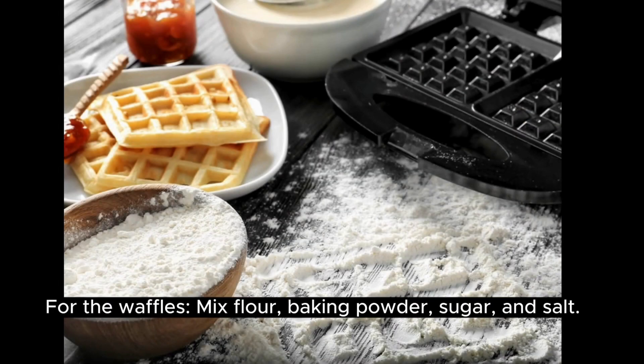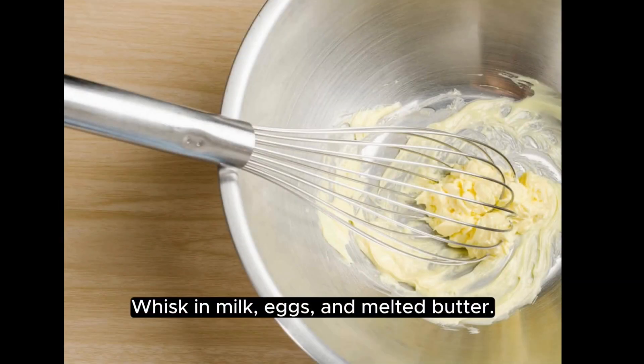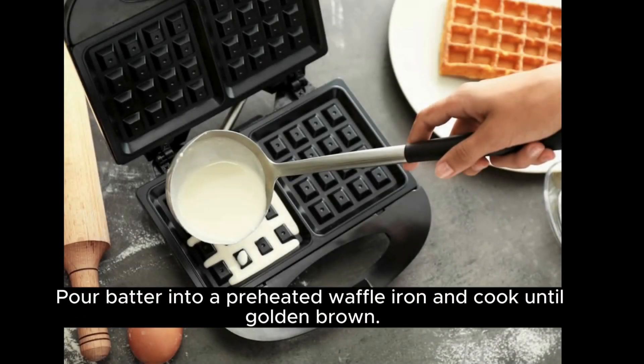For the waffles, mix flour, baking powder, sugar, and salt. Whisk in milk, eggs, and melted butter. Pour batter into a preheated waffle iron and cook until golden brown.